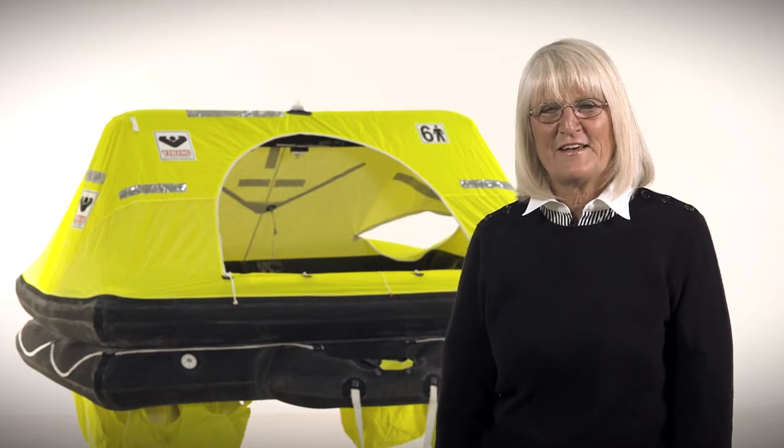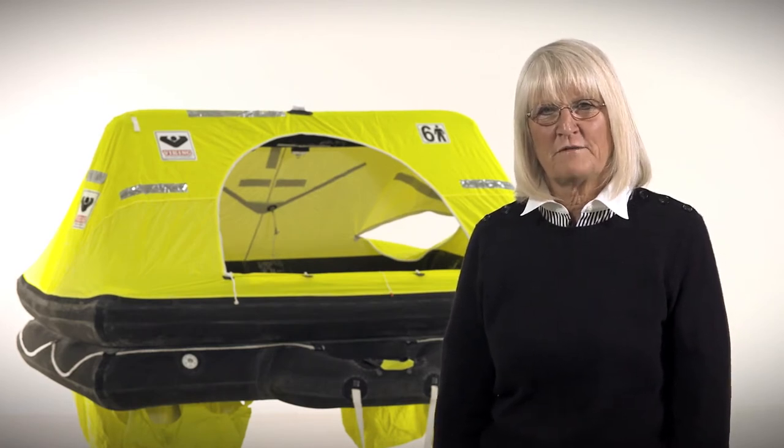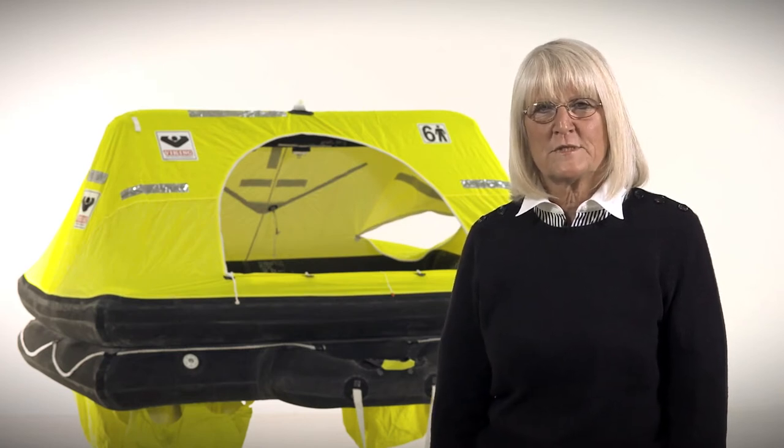I'm Karen Henson with Viking Life Saving Equipment and I'm here today to introduce you to the Rescue Life Raft. The Viking Rescue Life Raft is our traditional offshore life raft. It's available in four, six, or eight persons. You can have it packed either in a valise or in a fiberglass container that you can mount on deck.